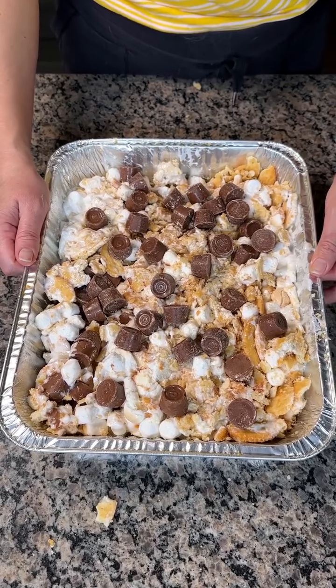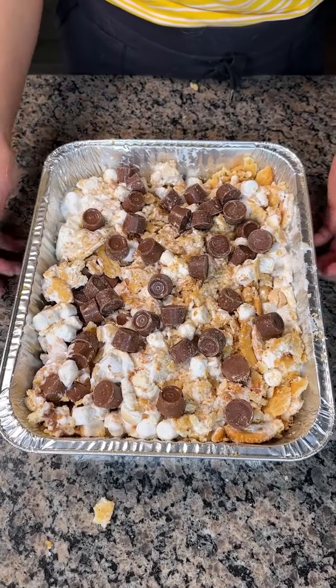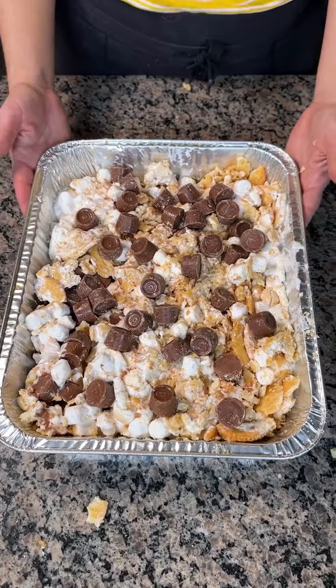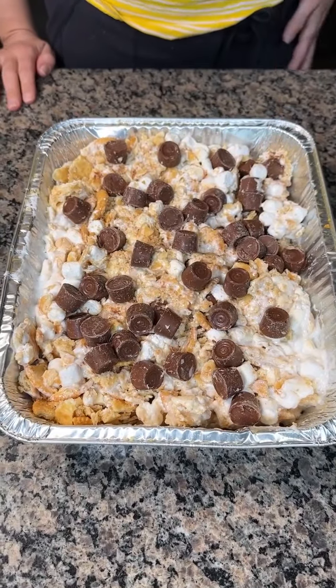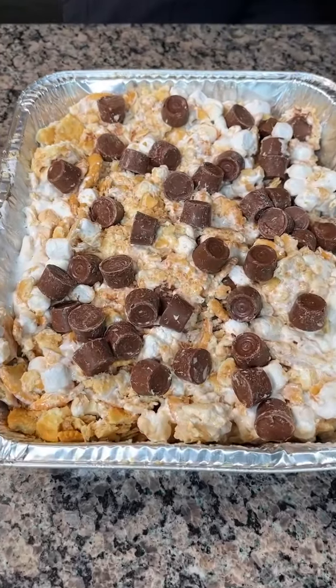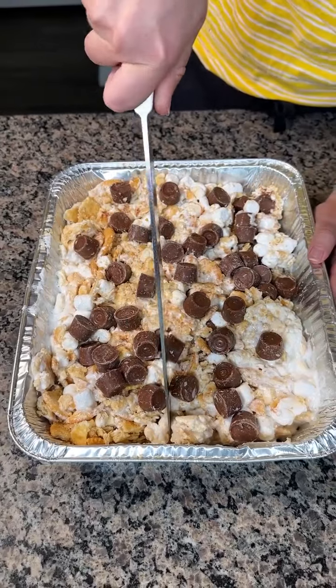Y'all, we're going to let this set. I'm going to put it in the fridge — you could also just leave it on the counter to set up. Then we're going to cut into it. Y'all are going to love these delicious, easy Ritz Cracker Rolo Treats. I had this sitting in my fridge maybe about an hour or so. I'm not going to lie — I already had a bite because I couldn't help myself. But let's do it on camera so y'all can see my real reaction. This is my first time ever making this.